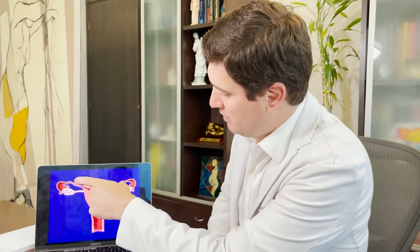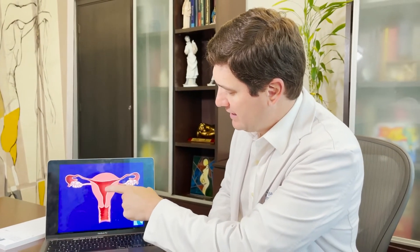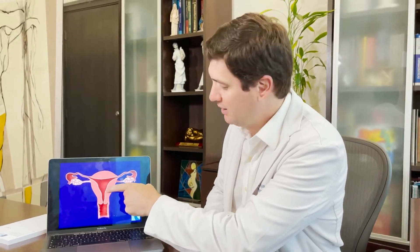So what is an endometrial scratch? An endometrial scratch is a technique that has been around for many years. It involves creating a small local injury inside the uterus in the endometrial lining that in theory will allow the lining to release certain growth factors that can allow the embryo to implant better.